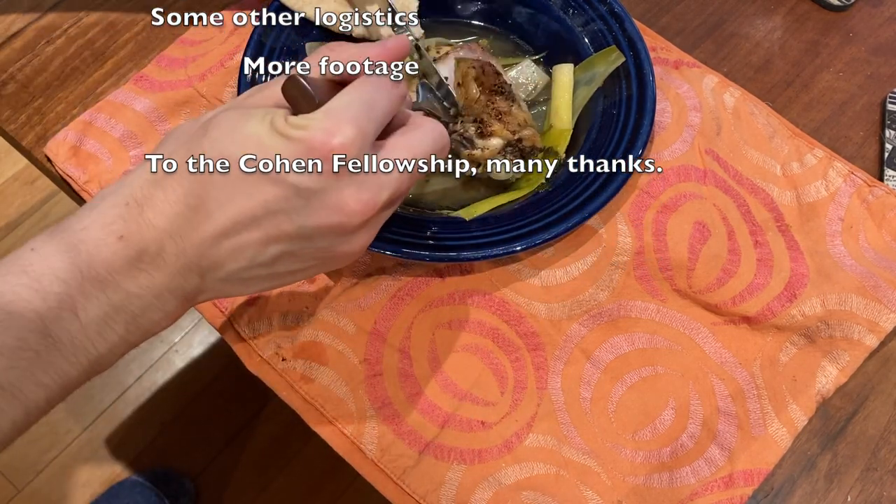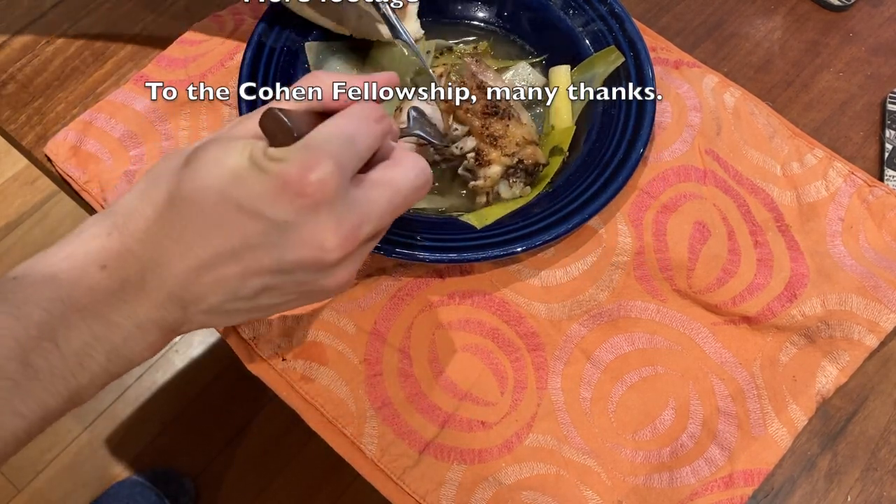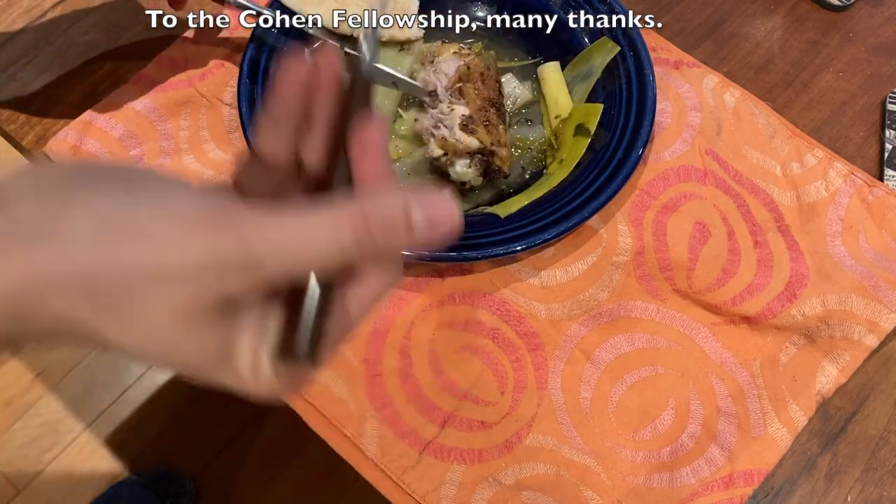Also, I need a better microphone, more footage as well, and to the Cohn Fellowship for giving me the money to make these videos — many thanks.